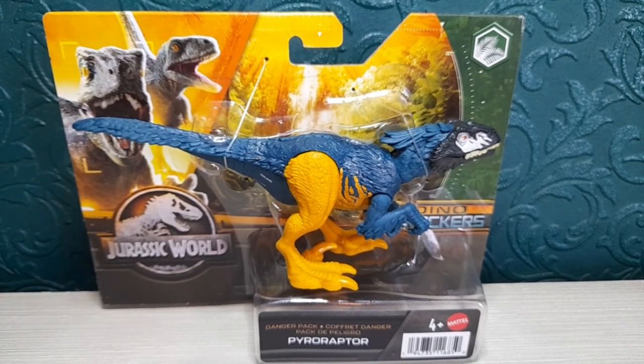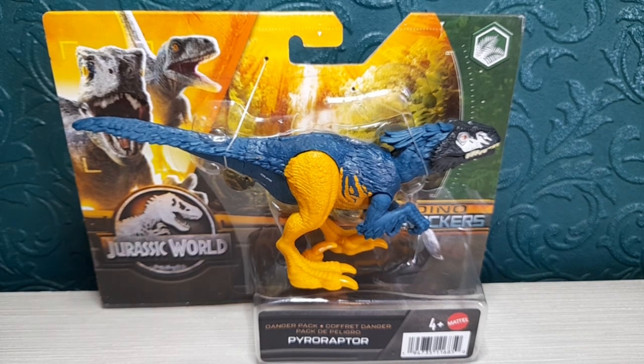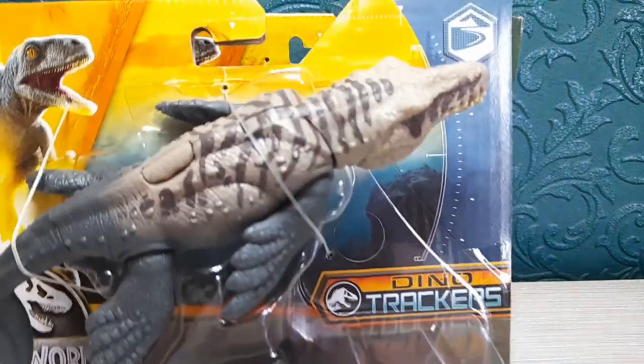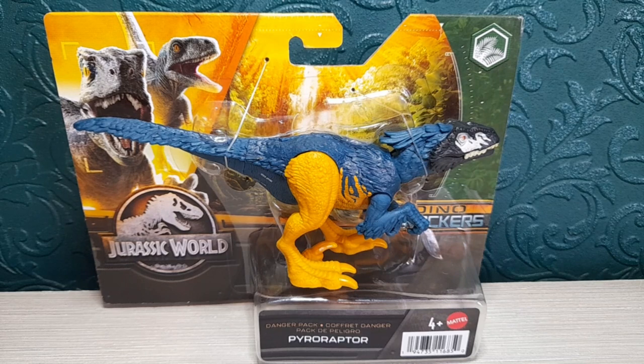Hi everyone, Lee Magpie here, and today we're going to have a look at something Jurassic World related. We're going to look at the Jurassic World Danger Pack Dino Trackers Pararaptor. These danger packs are finally out at Smiths. I've actually done a review on one already, and I've got the next one to go. Please like and subscribe to my channel for more toy-related stuff and more toy episodes.